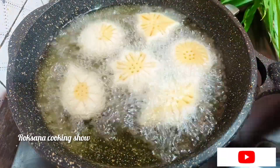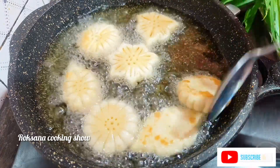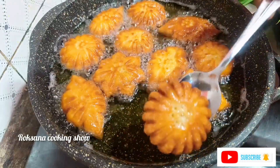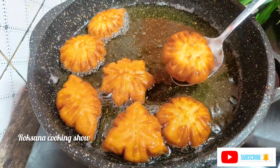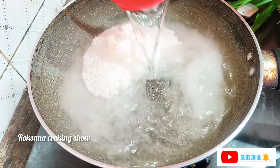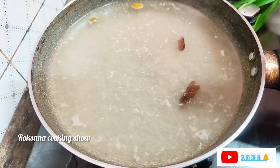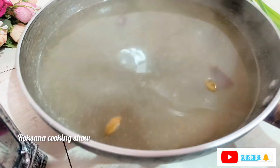If you have some color, you can see the color of your color. The color is very good. The color of the plant will be very good. We will turn the color of the plant. We have 1 cup of tea with 2 cups of water.